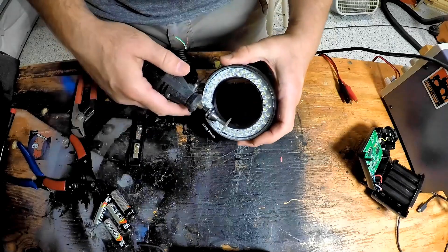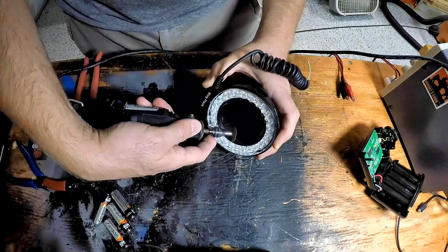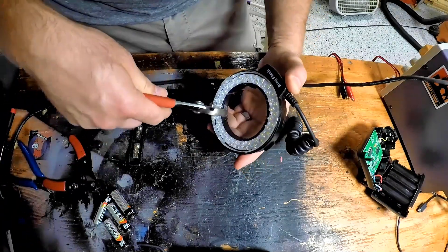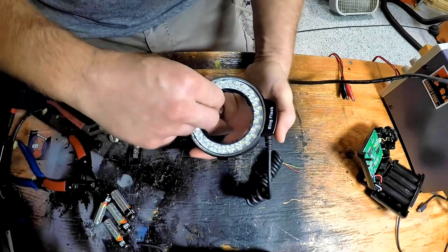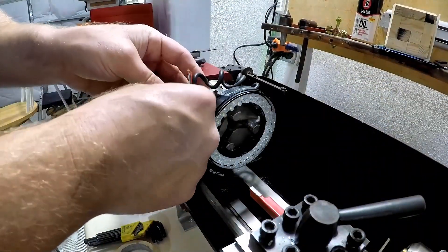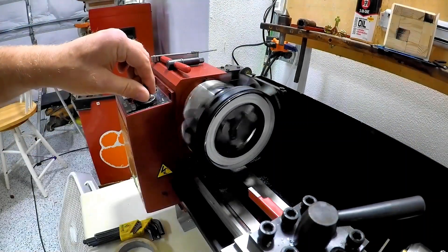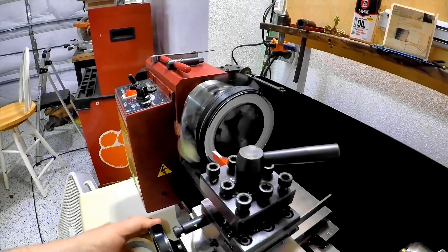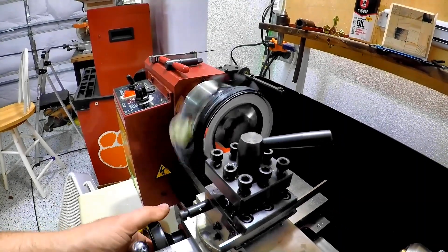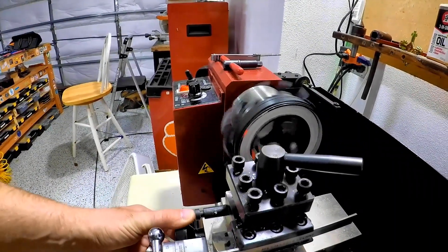Now the problem here is it didn't quite fit on my spindle. I got on my Dremel tool and went to work seeing if I could open up the middle. Unfortunately this didn't work quite as well as I hoped, but I did have another option up my sleeve — I decided to hook it up to my miniature lathe.